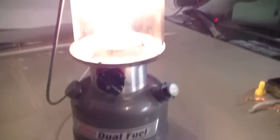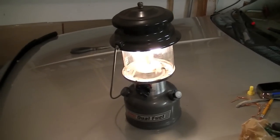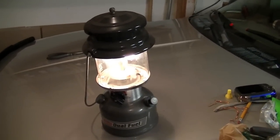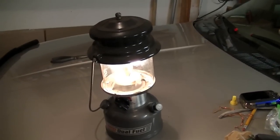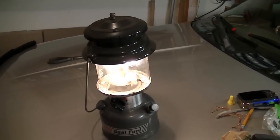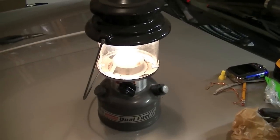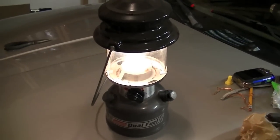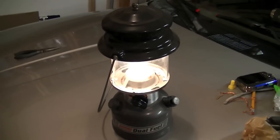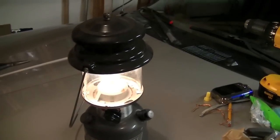I bought this about a year or two years ago — got it at Walmart, you can get it at a number of other stores. I think it's a great thing for everybody to have, whether you're a camper, a hunter, or just someone who likes to be prepared for power outages or any other types of disasters. So there it is — the Coleman dual fuel lantern. Thanks a lot for watching, please rate, comment, and subscribe — we'll see you in the next one.